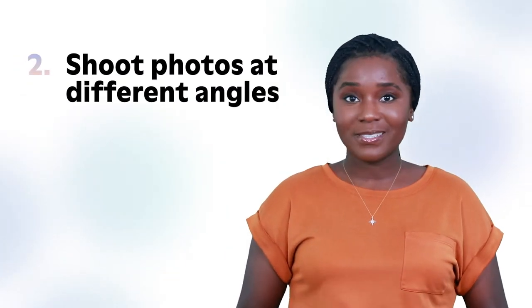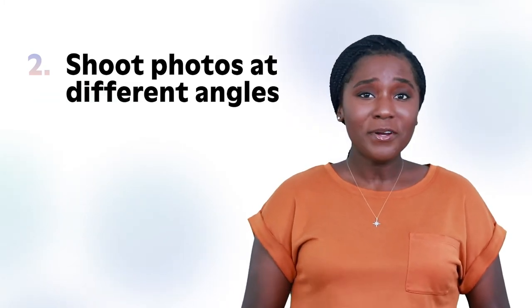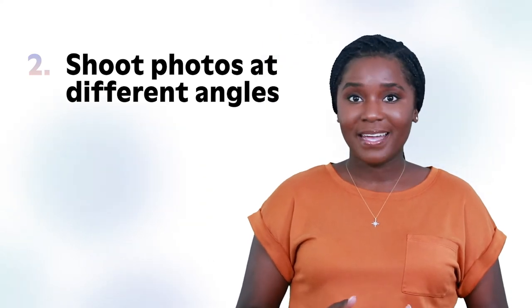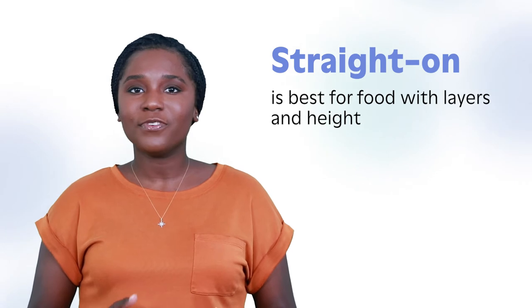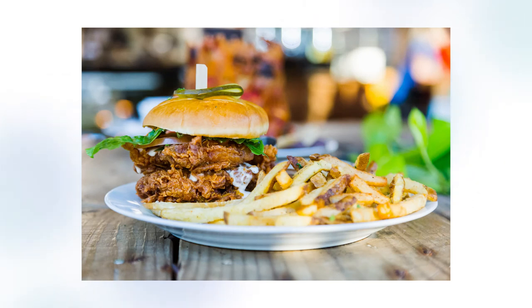The next tip is to shoot photos at different angles. That burger may look mouthwatering when it drops in front of you at the table, but a photo from the same angle won't have the same effect. Different types of food look their best at a certain angle. Straight on is best for food with layers and height — burgers, sandwiches, and stacks of pancakes. This angle also works well for cakes and tall beverages such as beer. The straight-on angle showcases the layers and texture of this fried chicken sandwich from Prairie Sun in Saskatoon.